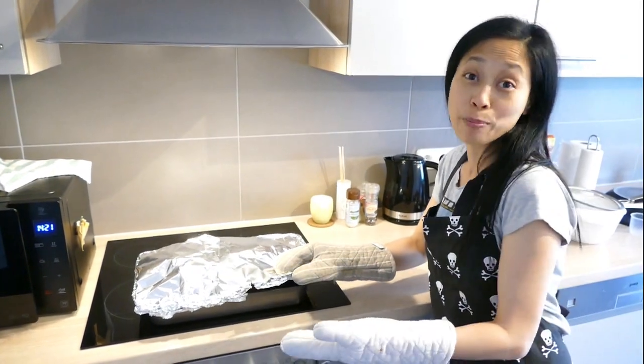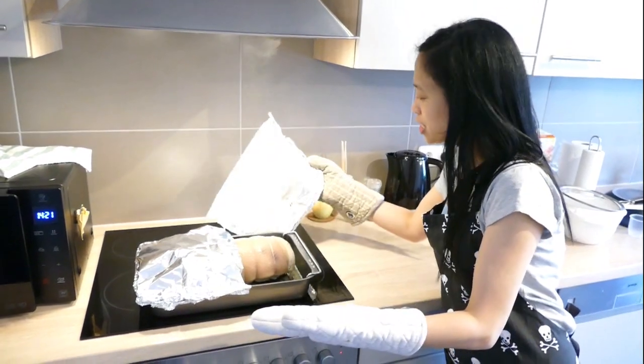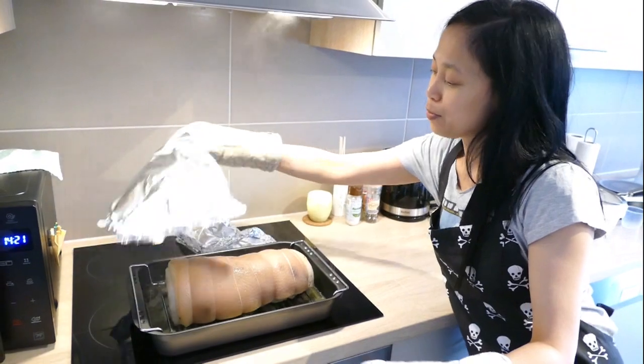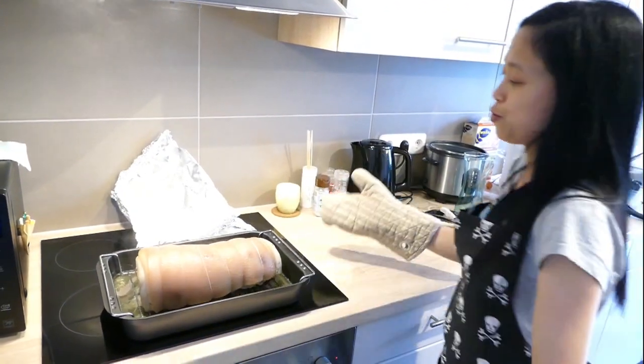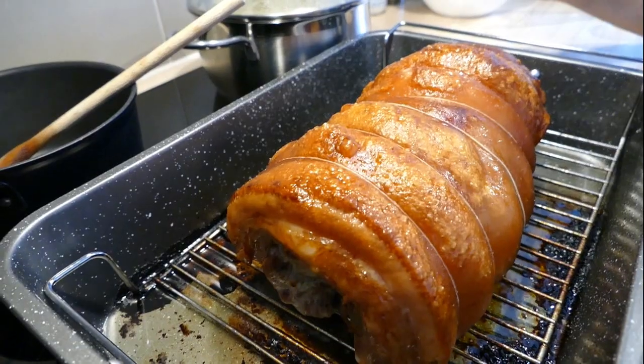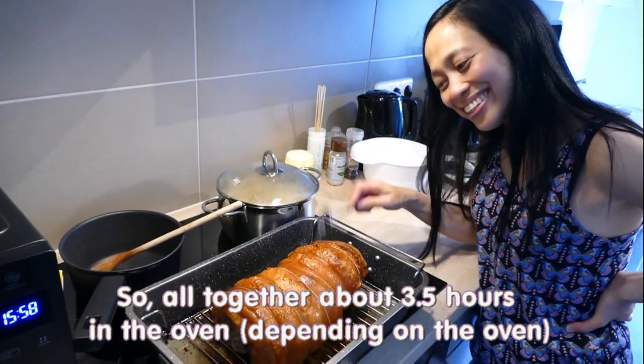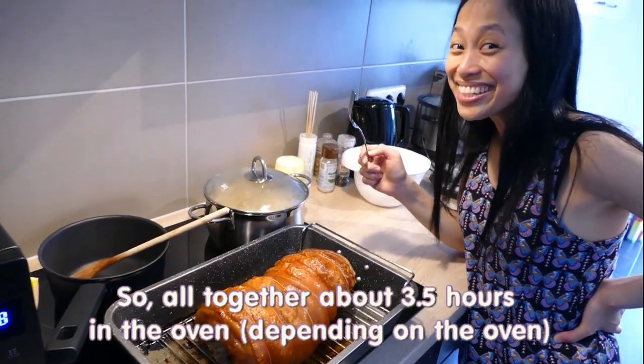Now I remove it from the oven after the steaming process. Then we're gonna remove the foil, remove the water, and put it back in the oven for a few more hours. It's done! Sounds crispy!